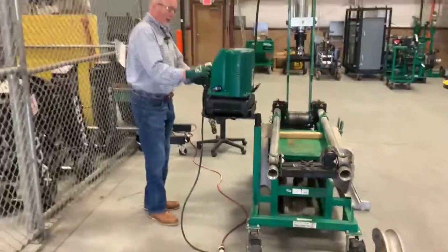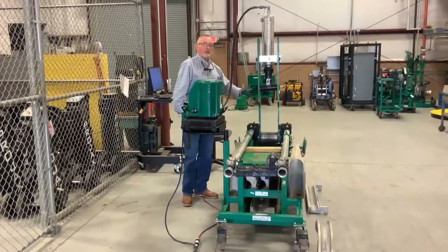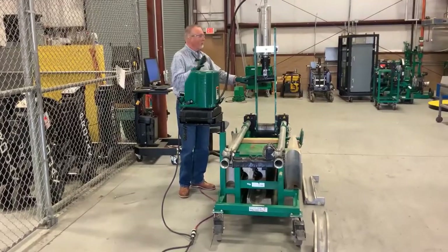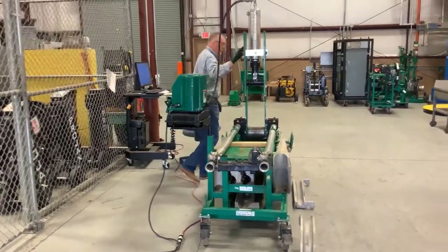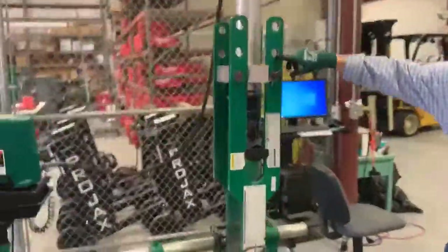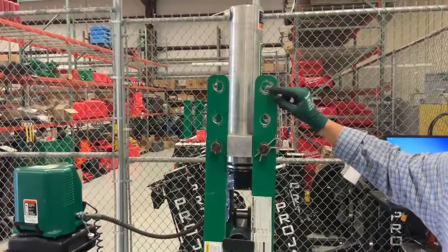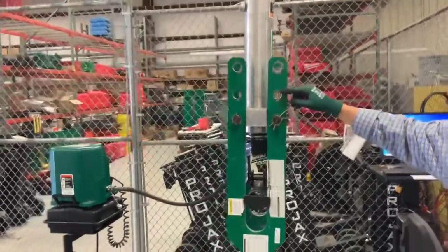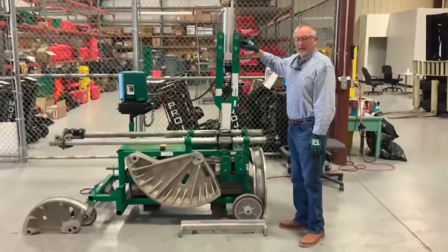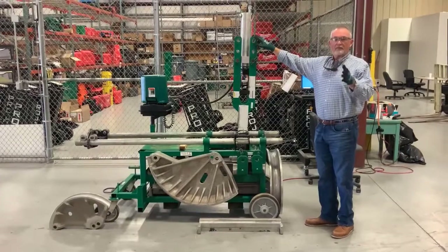Right now this is set up to bend two and a half inch conduit. It doesn't matter if it's IMC or rigid, it's set up to do two and a half. If you want it to bend three inch, you would go to the middle hole. Three and a half to four, you would go to the top. It doesn't matter what style of conduit — it's the diameter of the pipe. These holes make a difference, and when we install the shoe, we'll go over the difference of what type of conduit you're bending.